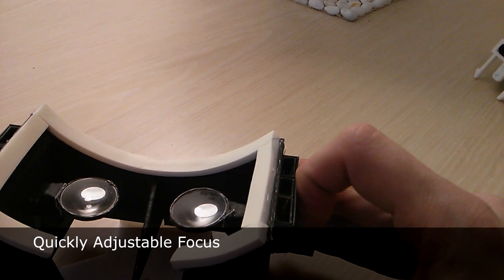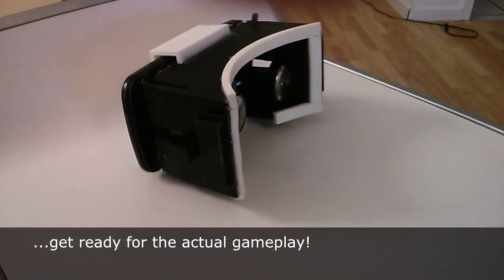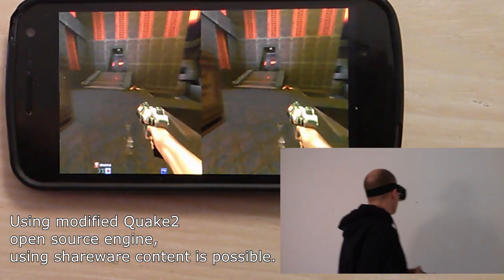Fine adjustments to the focus can be made from outside the device. Now for some gameplay — this shows me playing Quake 2 with the device on my head.